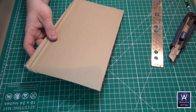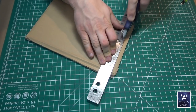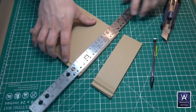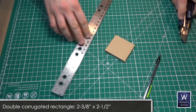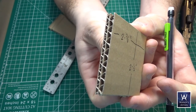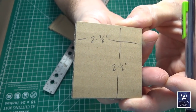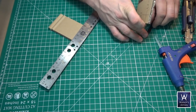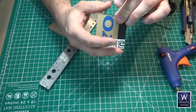Get double corrugated cardboard. We're going to return it to square before we start measuring and cutting. Then cut out a rectangle that is 2 3/8 by 2 1/2 inches, cut it so that the corrugation is on the long sides. Cut some thin construction paper or very thin cardstock, and hot glue it onto the two short ends.